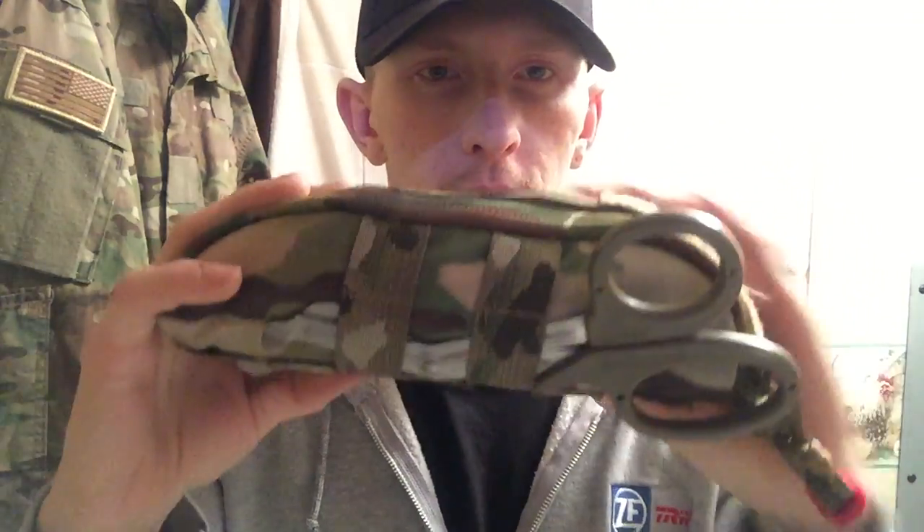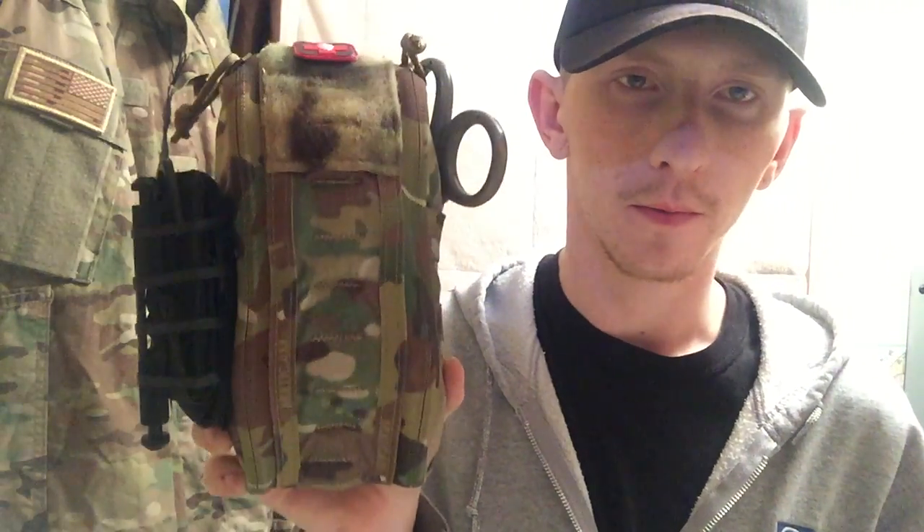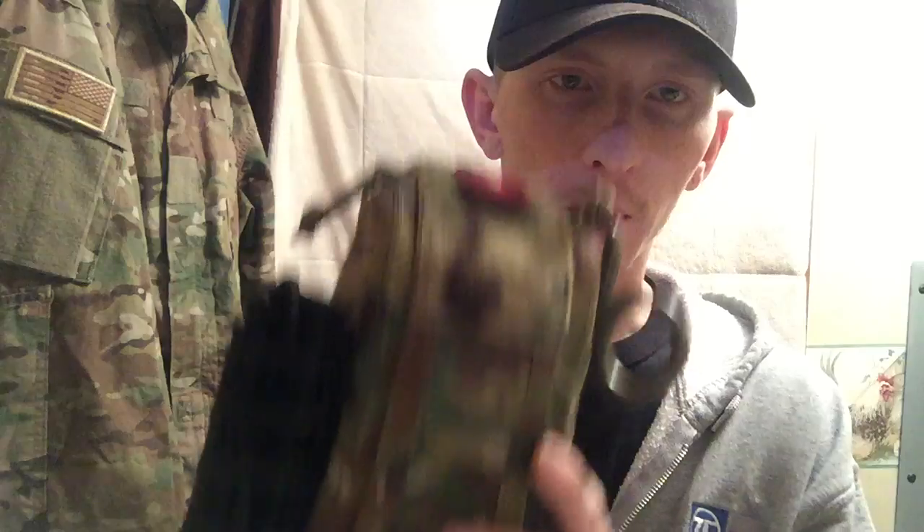This kit was designed to be about the same size as a double magazine pouch — it's pretty close, but still just barely a little bit bigger. The material is 500D Cordura, and the zipper pulls are 550 paracord.